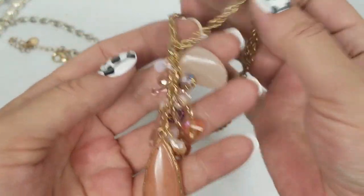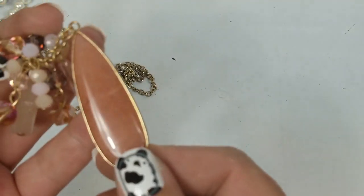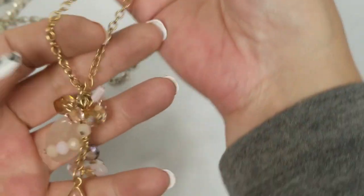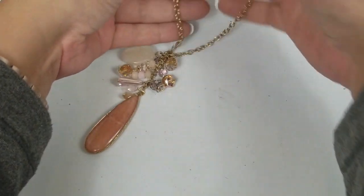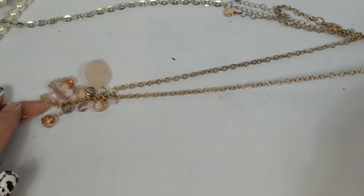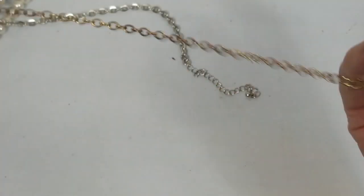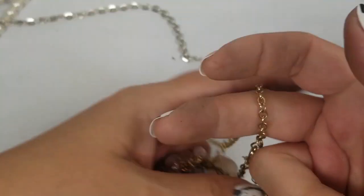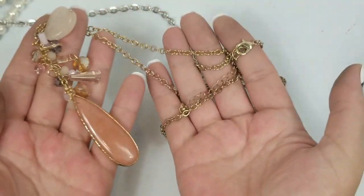This one I saw when I was pulling everything out — it's really nice, look at that stone. So it hangs like that on a long chain. It has a drop of 14 and a half inches with a three-inch extender. We'll do $3 on this one.